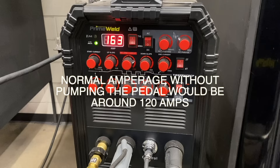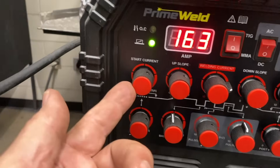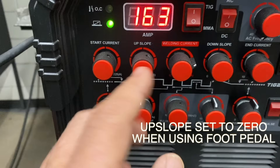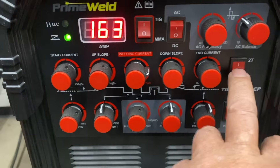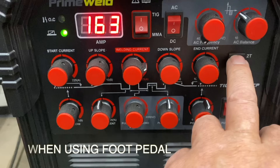If we were just using straight current without pumping the pedal or pulsing, we'd only need about 120 amps for this first pass — but pumping the pedal requires more amperage. There are a lot of knobs on this machine, but it's really very simple. Set start current to zero just to keep things simple. Up slope set to zero when you're using a foot pedal. The main amperage setting we already talked about — you need more amperage when you're pulsing or pumping. Down slope also set to zero when you've got the foot pedal hooked up.